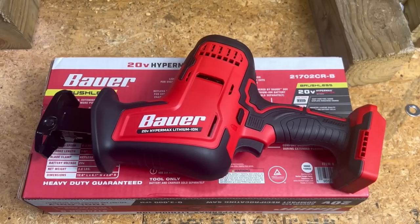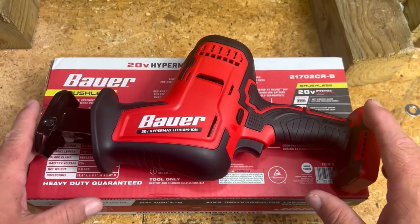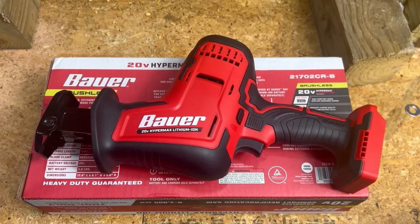Today I was pretty excited. I went by Harbor Freight and purchased this brushless Bauer one-hand reciprocating saw. I want to try more of Bauer's brushless products because the impact driver was so good.